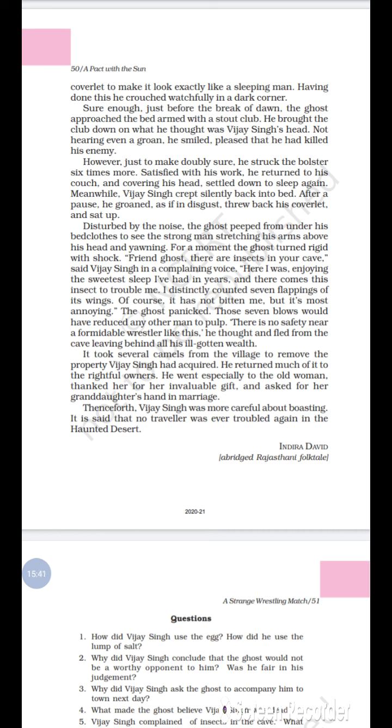Vijay Singh, very clever, pretended to complain: 'There are insects in your cave, friend ghost. Here I was enjoying the sweetest sleep I have had in years, and there comes this insect to trouble me. I distinctly counted seven flappings of its wings — it disturbed me a lot. Of course it has not bitten me, but it is more annoying.' The ghost panicked after hearing these words.